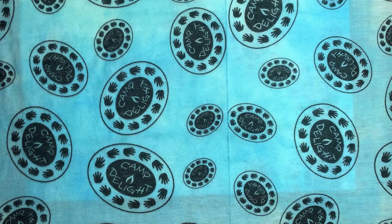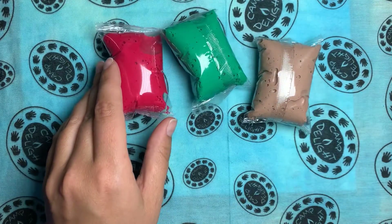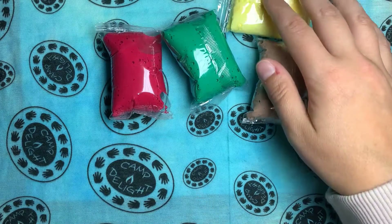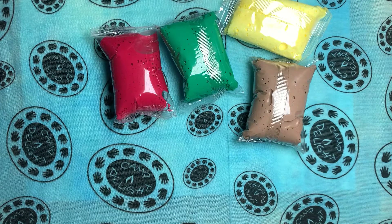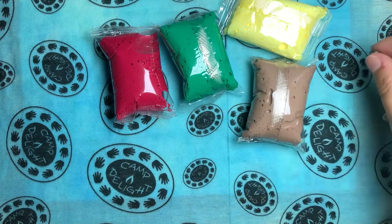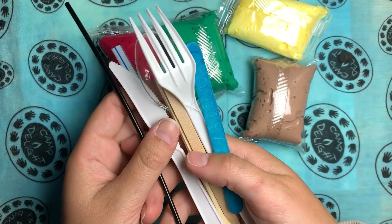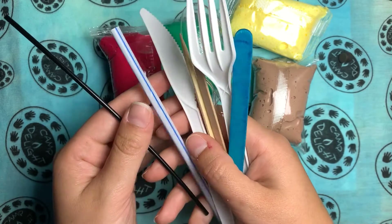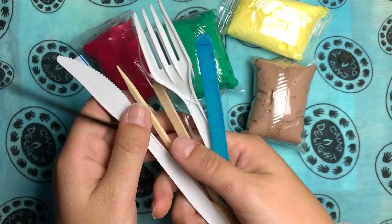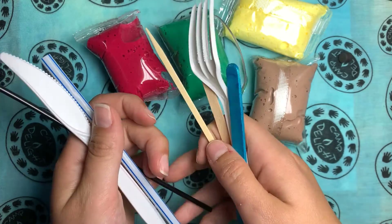So the materials we're going to be working with will be the 4 different colors of clay that came in your clay kit. Yours may be different than mine — everybody has different ones. We are also going to have 2 magnets so that you can add these to your creations afterwards if you want to create a magnet for your fridge. We also have some different tools that can be used to make shapes and cut your clay — things like a plastic fork, knife and spoon, a straw, a plastic coffee stirrer, a toothpick, and some different things that we can use to model the clay.